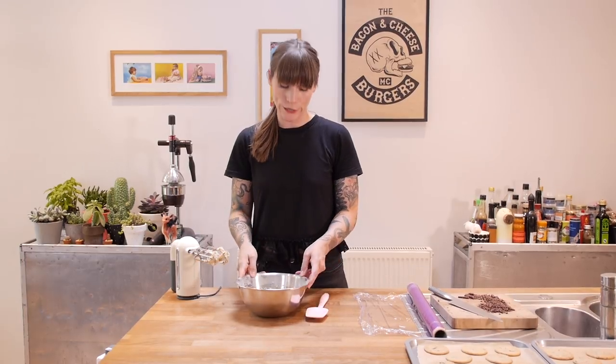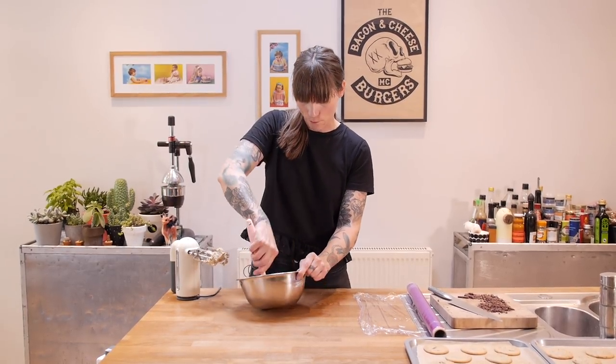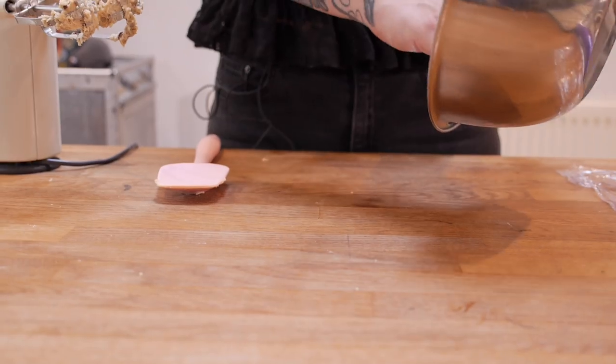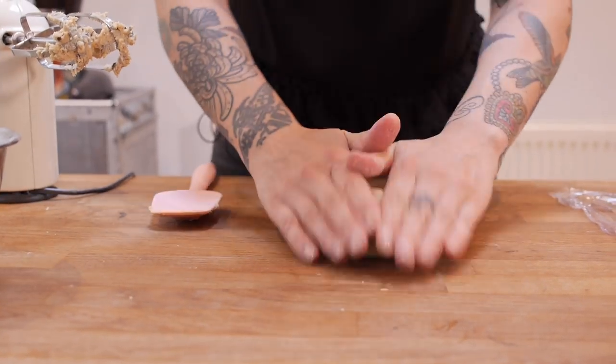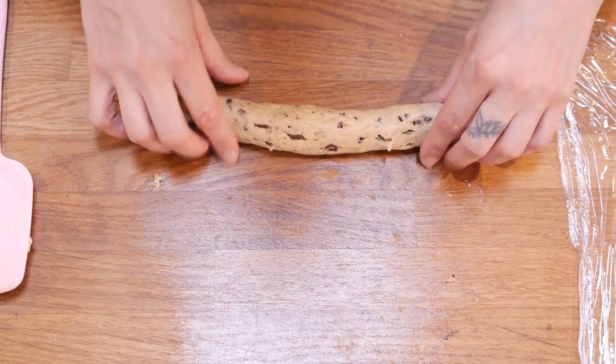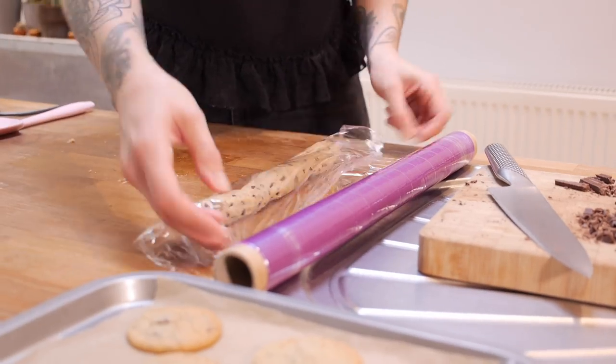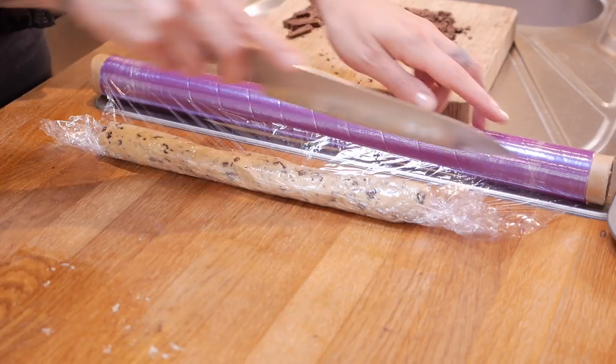I'm going to refrigerate the filling before I use it, so I'm just going to get that out of the bowl, roll it into a thin sausage in cling film, and then whack that into the fridge or the freezer while I get on with the next bit.